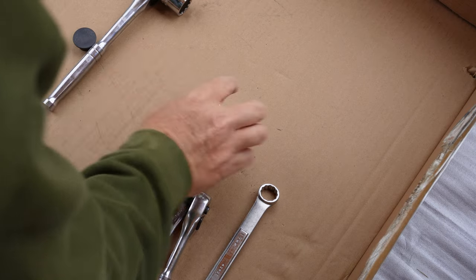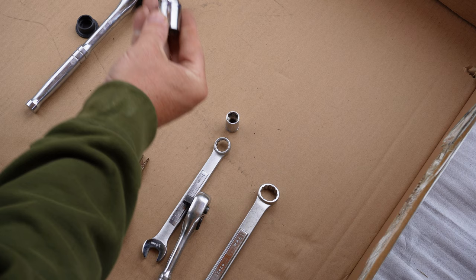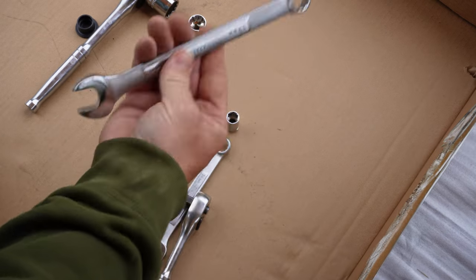The tools I used on this: a 24mm socket, a 19mm socket and wrench, a 14mm socket and wrench, and some needle nose pliers.